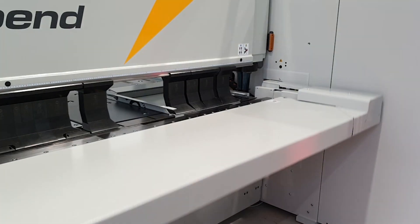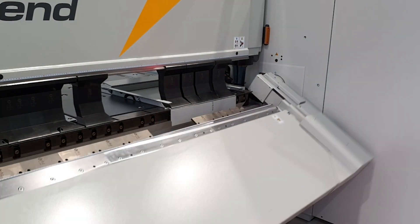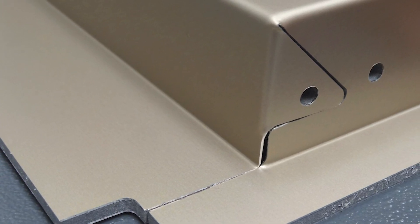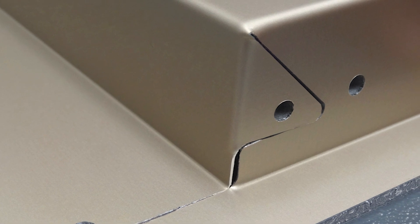Although the power required is low, a uniform bending edge requires the mechanically precise bending offered by a folding machine. To achieve an optically flawless bending result, it is vital that the material be bent exactly at the neutral axis within the groove.